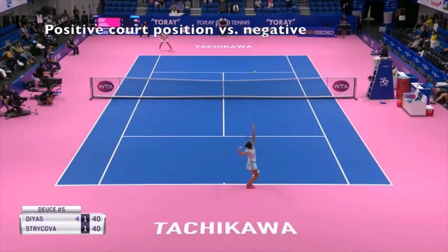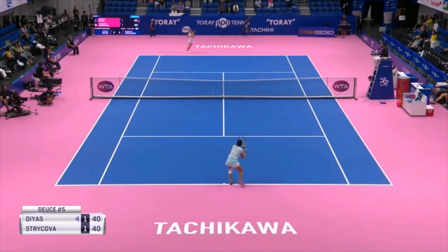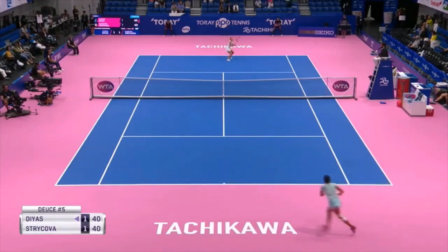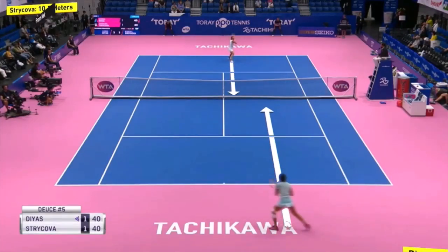Positive court position versus negative. In the same match, the players are trying to push each other back on court and off balance. Strykova will do something a bit complicated: she will hit a drop shot when the ball is on the rise, hitting a short half-volley shot. Hard to execute, but she made it.